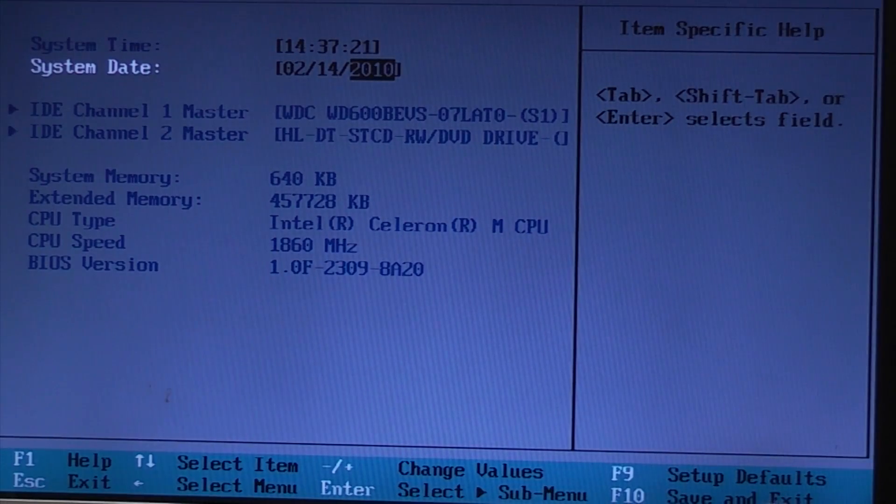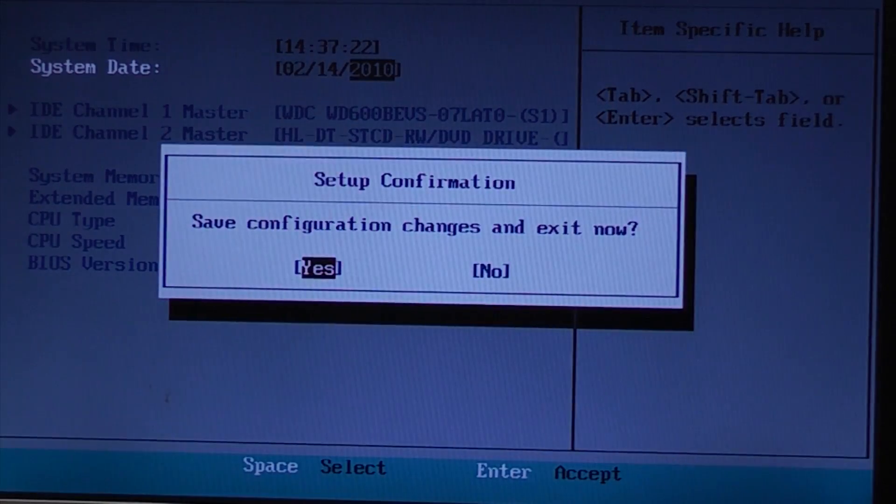If we press F10 to save and exit — it's already on Yes — so we just need to press Return or Enter, and then it will reboot.